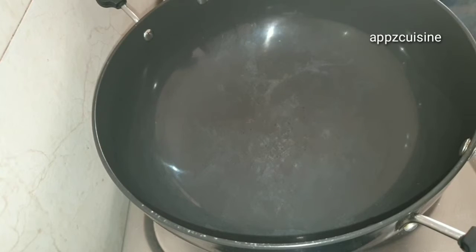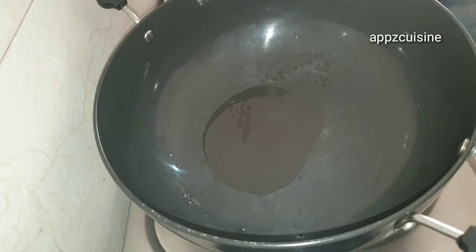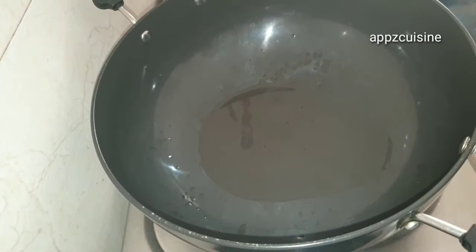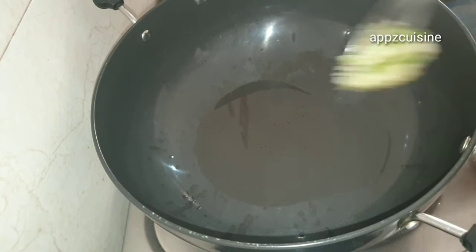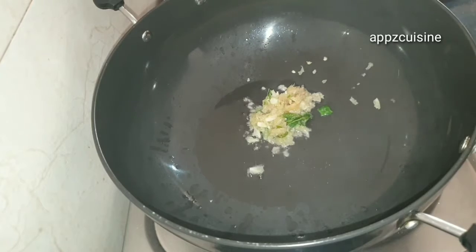Add a pan to make a saucepan for the food. Add 2 tablespoons to the saucepan, then add 1 tablespoon to the saucepan.